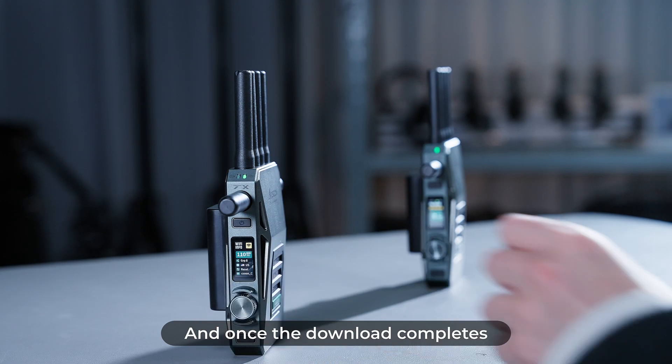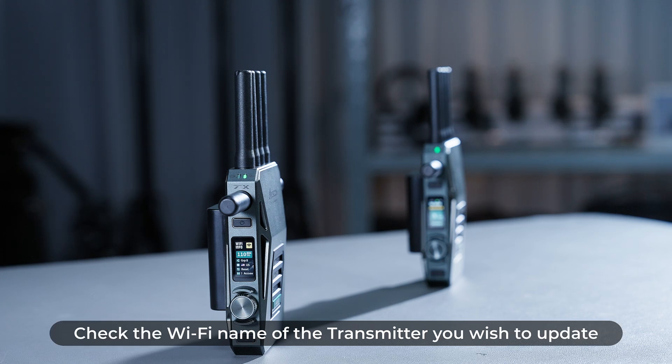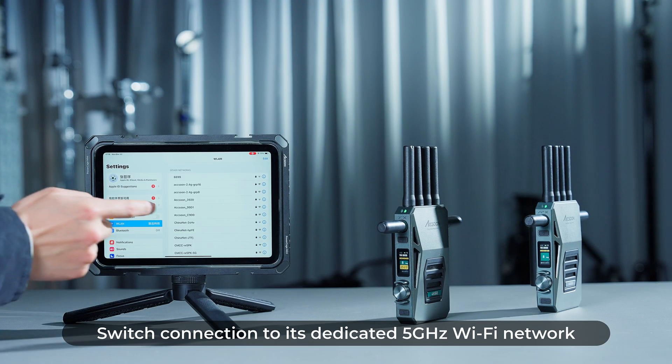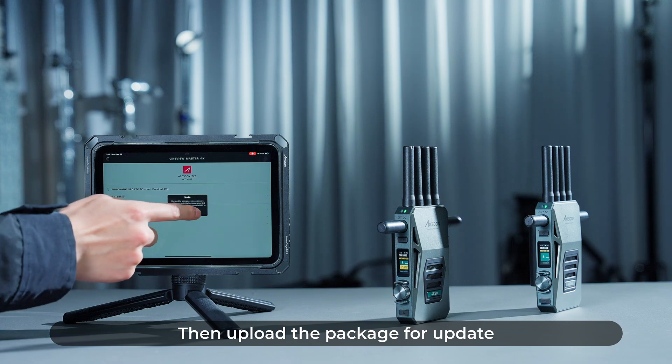Once the download completes, follow the instructions: check the Wi-Fi name of the transmitter you wish to update, switch connection to its dedicated 5 GHz Wi-Fi network, then upload the package for the update.